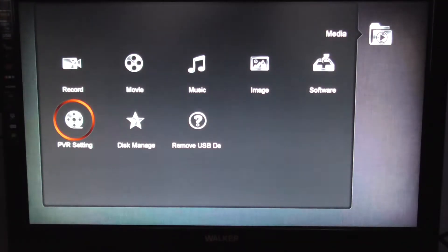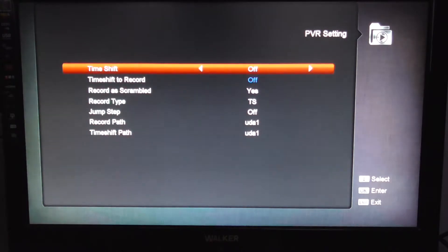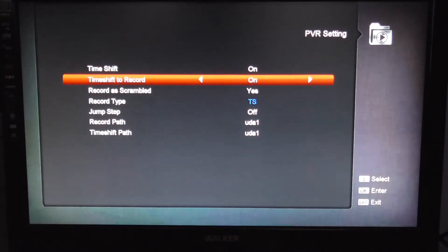Now this menu will only be available to you once you have your external hard drive or memory stick plugged in. And obviously you can't really record unless you have these plugged in. So we'll go to PVR settings, and what you want to do is make sure time shift is on and time shift to record is on.